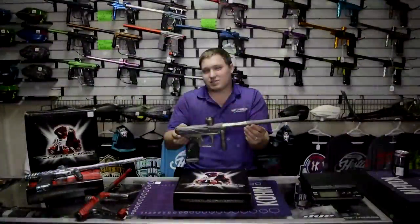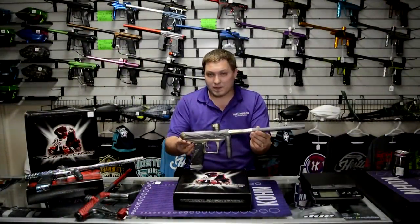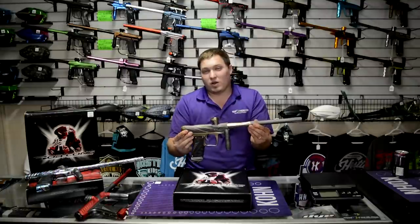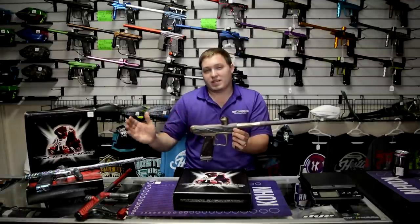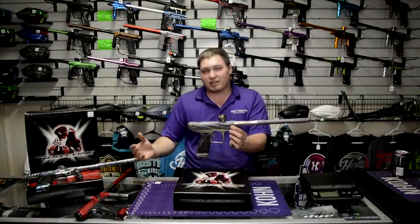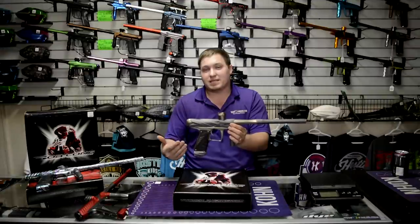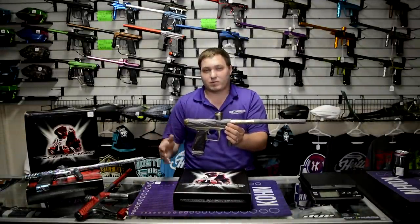The Bob Long Onslaught is the next generation of the Insight platform. We're going to talk a little bit about what is so cool about the Onslaught, what's new about it, the previous generation Insight platform and some of its flaws and what has been upgraded, and how to maintain and tech your Onslaught to keep it up to maximum performance.